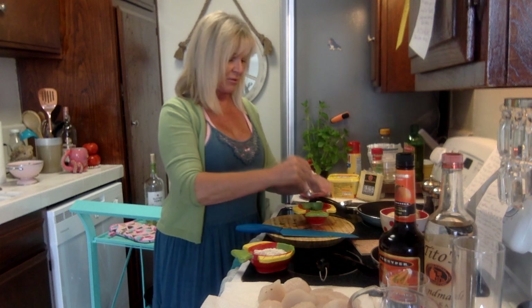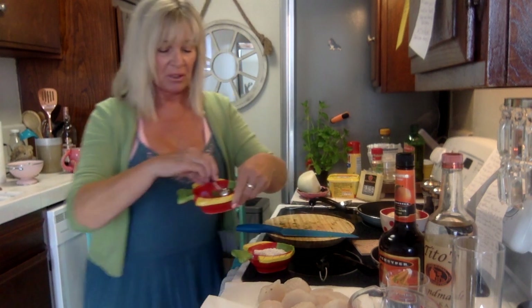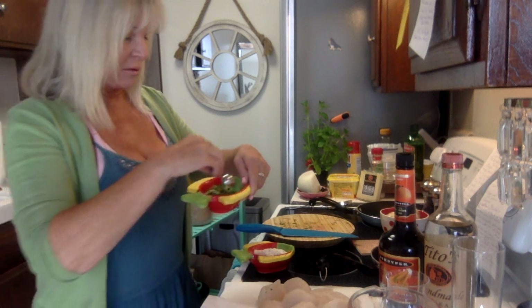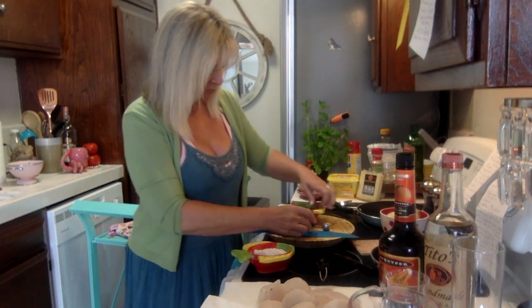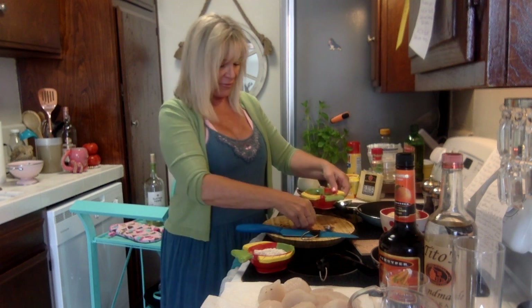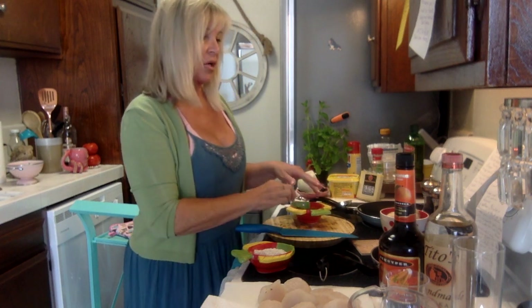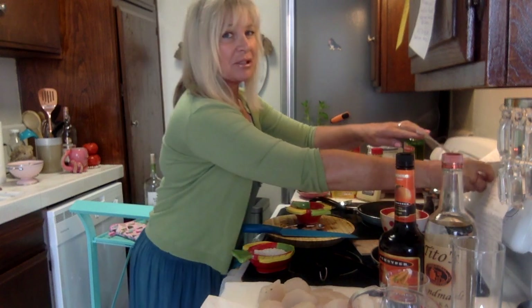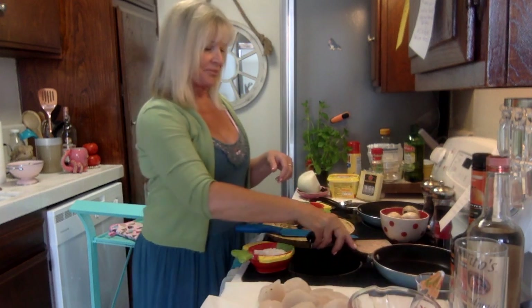Now I'm going to lightly mix the scallops with all the seasonings and basil we put in. It's mostly going to be your basil coating them. Get it all mixed in — the more evenly coated, the more flavorful. Once that's all stirred around, we're going to sauté our shallots. I'm going to get my pan going since I have electric and it takes a little longer.